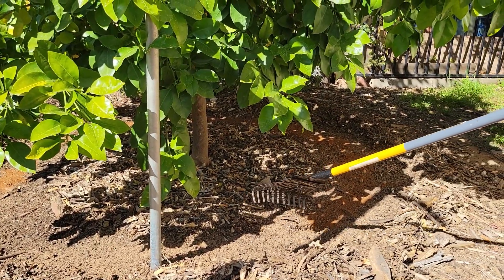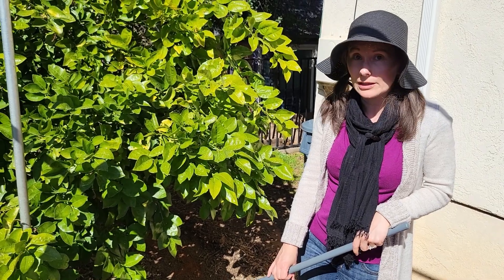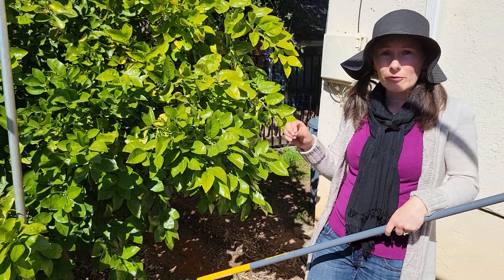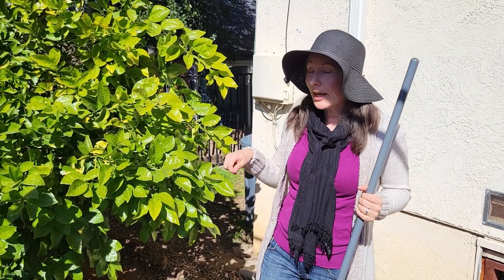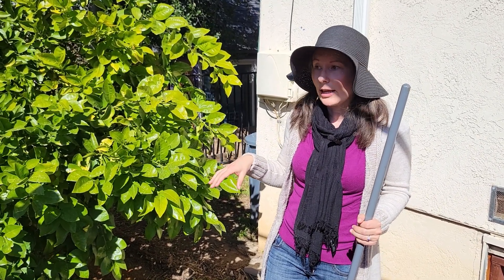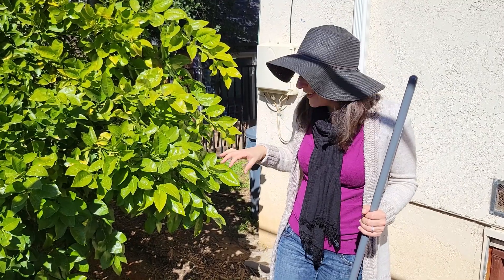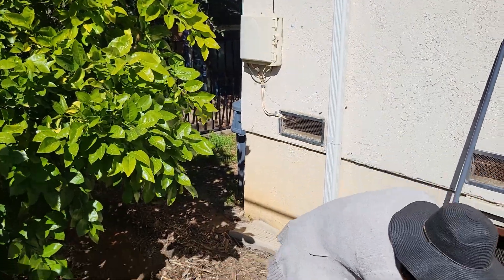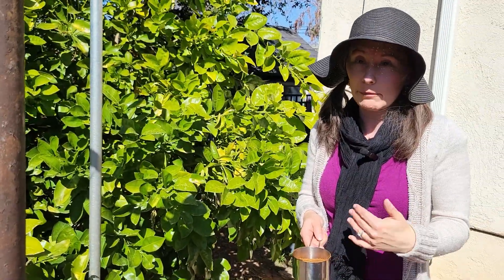It doesn't have to be perfect — it's not an exact science — but this is the ideal placement so the fertilizer has contact with the soil. I'll show an example of when you can't fertilize under the drip line a bit later. For this tree I was able to rake the mulch back all the way around. You sprinkle the fertilizer around, scratch it into the surface a little bit, then water it in well. I've already applied fertilizer most of the way around the tree, so I'm just going to apply the rest to the front here with my cup of fertilizer, following package instructions.